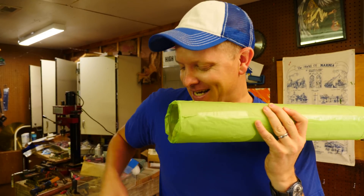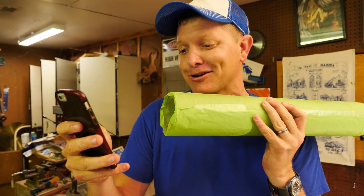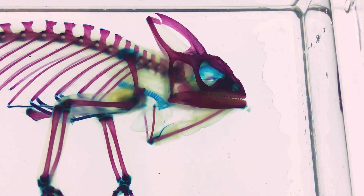What does help you is when you have a really smart friend named Emily Grassley, and you can just randomly text her: I was wondering if you guys have a chameleon skeleton. To which she replies, I'm certain we do. Hey guys, it's Emily Grassley from the Brain Scoop here at the Field Museum in Chicago. I wanted to show you a chameleon that's been prepared in a really special way that allows you to see all of the bones in the specimen that are still intact. It's a process that we call diaphanization, or clearing and staining.